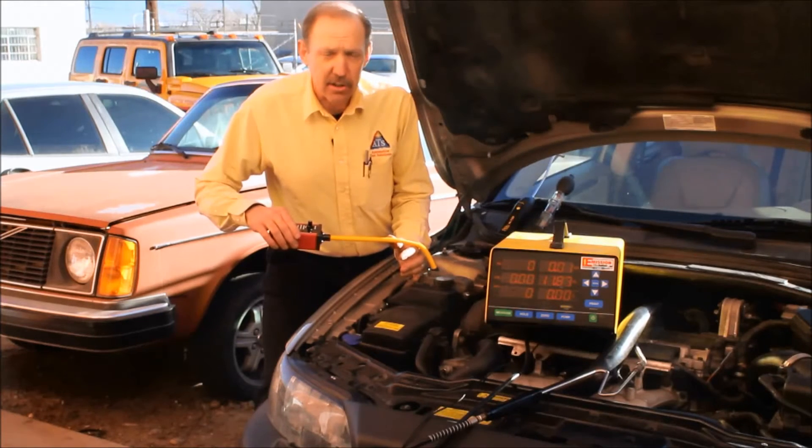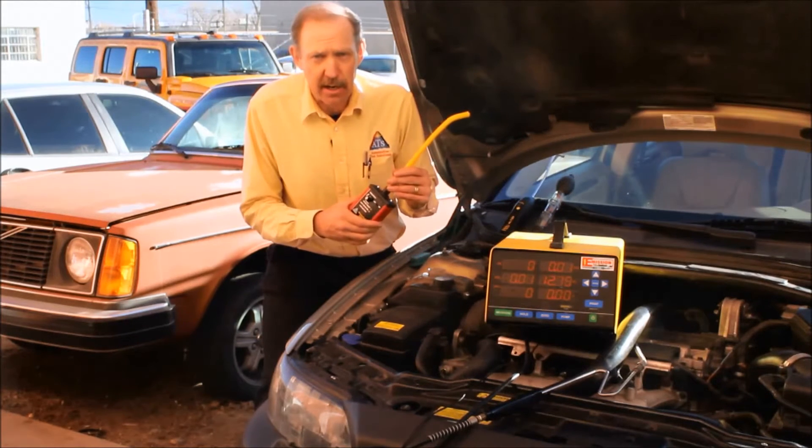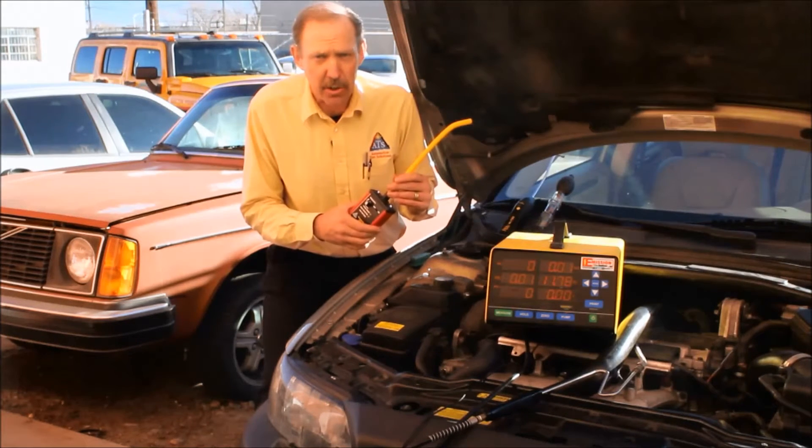We can hear the sensor start to pick up the CO2. We can clearly see and hear that it has detected CO2 in this system.